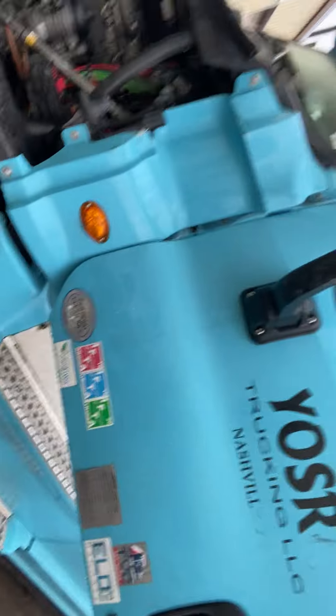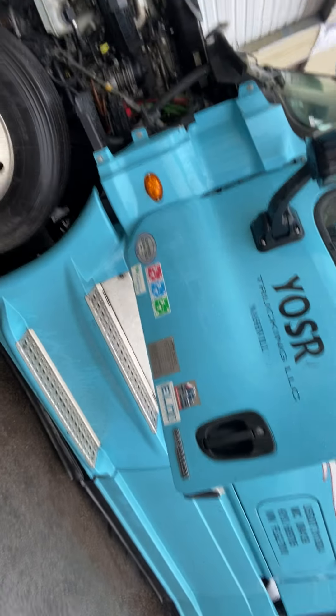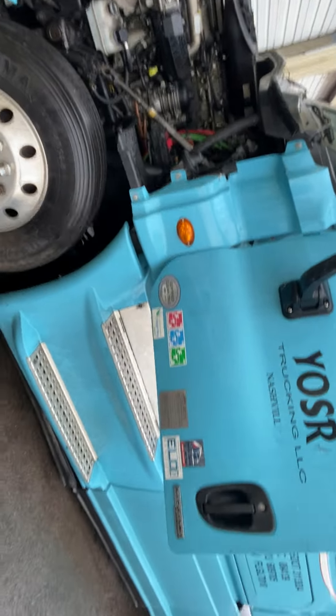Hey, this is Tom with that YouTube channel. I had an early model Cascadia come in today for a no start. It was towed in. Roadside went by and looked at it, said it had no ECM function, couldn't communicate, so possible ECM failure.